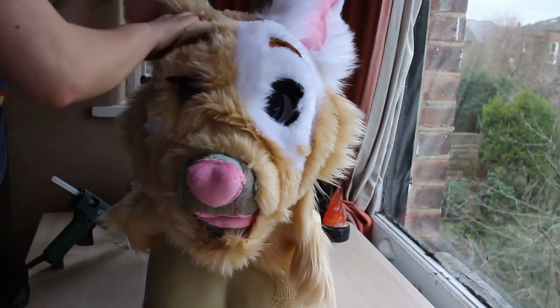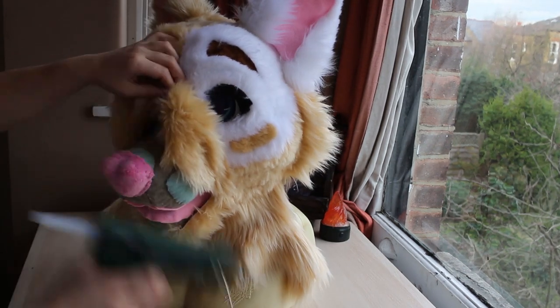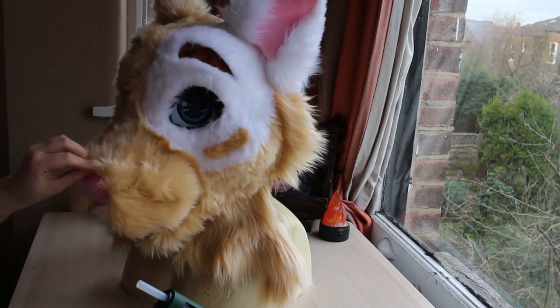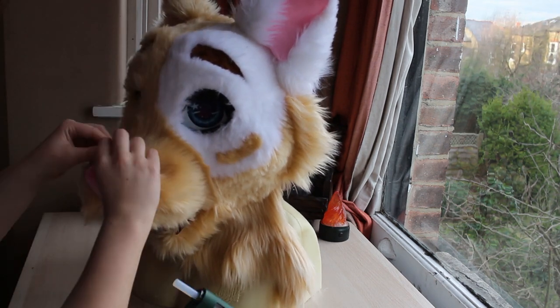For this part you should have a lined foam base with eyes already installed and fur sewn ready to attach. If you're not at this stage it may be more useful to go back and check out the previous installments.